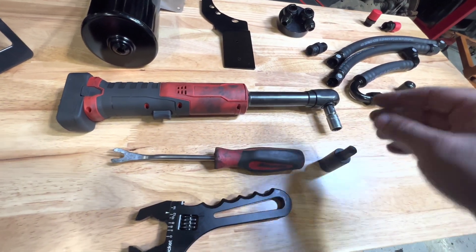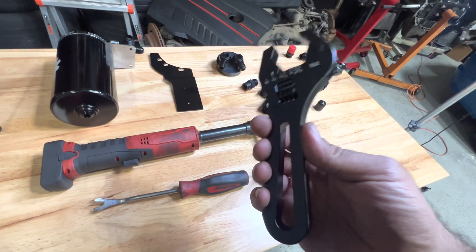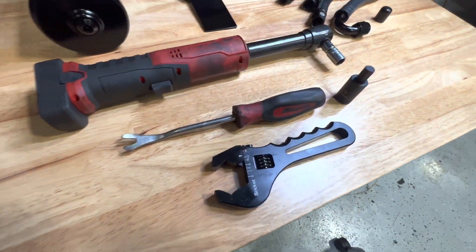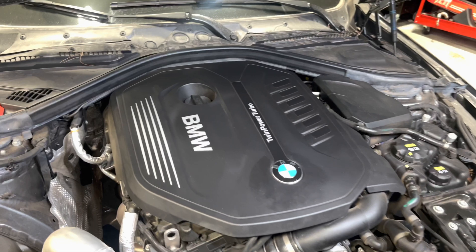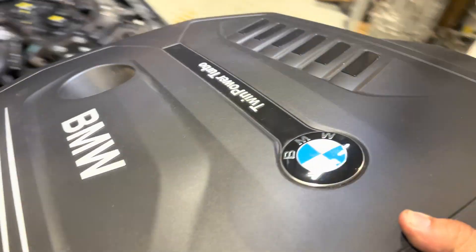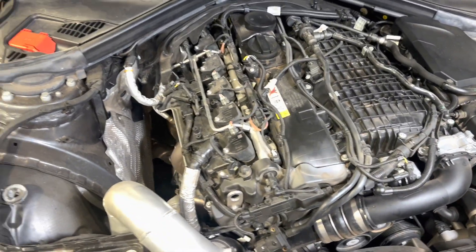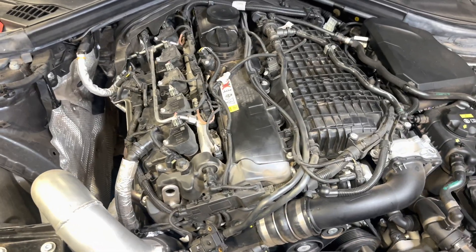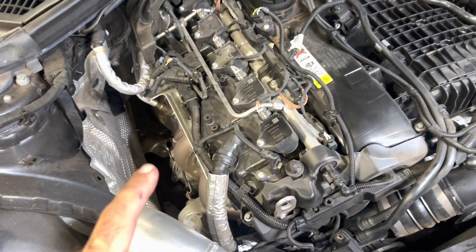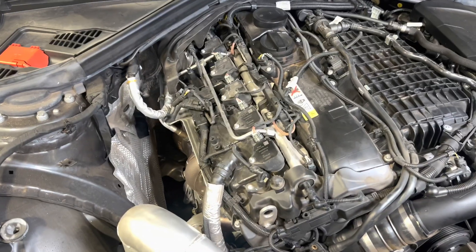Let's get to the engine bay and start putting this together. These are all the tools you pretty much need — not much: an AM universal wrench, a 12mm Allen, a trim piece pry tool, and a 13mm socket. The engine cover is tough clearance-wise because of these corners, but if it fits it works great. First thing you want to do is remove this cover right here — super easy, just pull up and put it aside somewhere safe. That's all you really need to remove, and now we have access to everything.